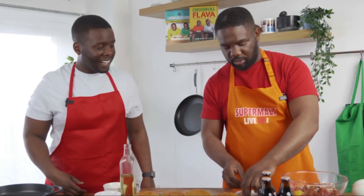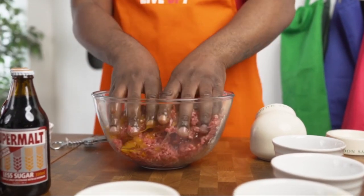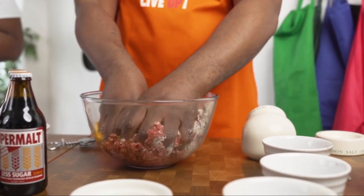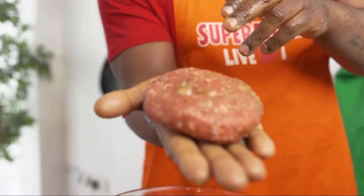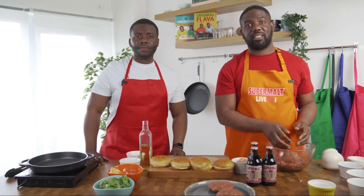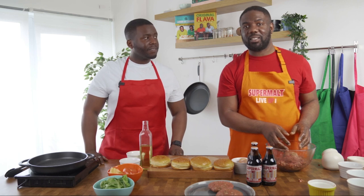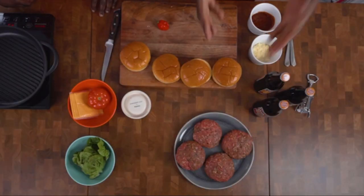Now cracking those eggs in — get that egg in there. What we'll do is just get stuck in with your hands. Make sure you wash your hands before doing this — very key. You can see the chilli flakes, the herbs, the spices, all the seasonings in there. As an alternative for non-meat eaters, you can use meatless mince or you can use mushrooms.